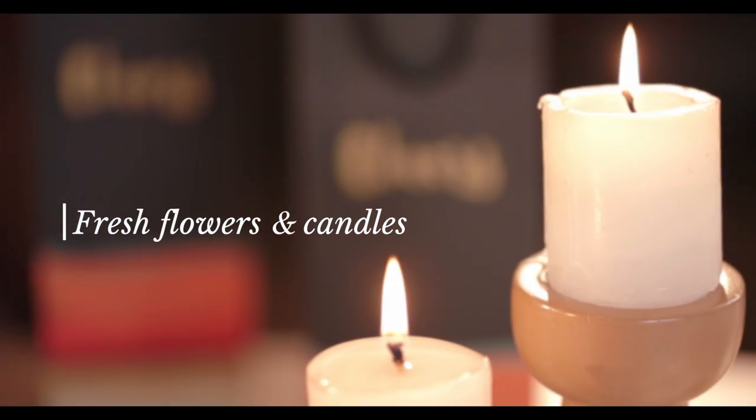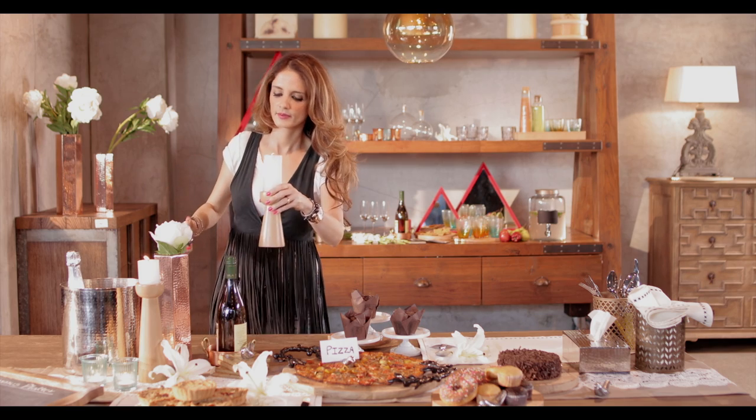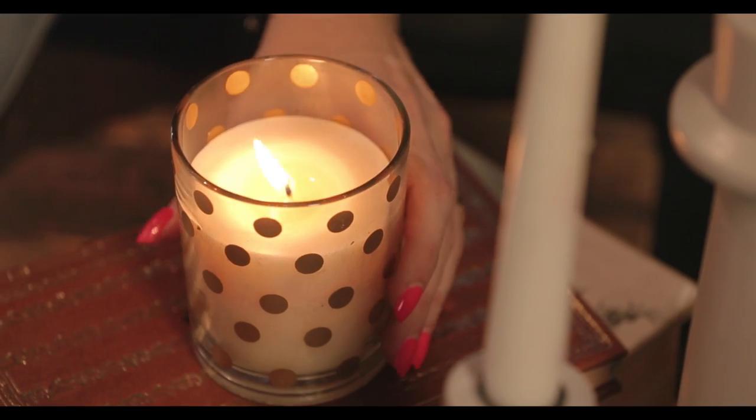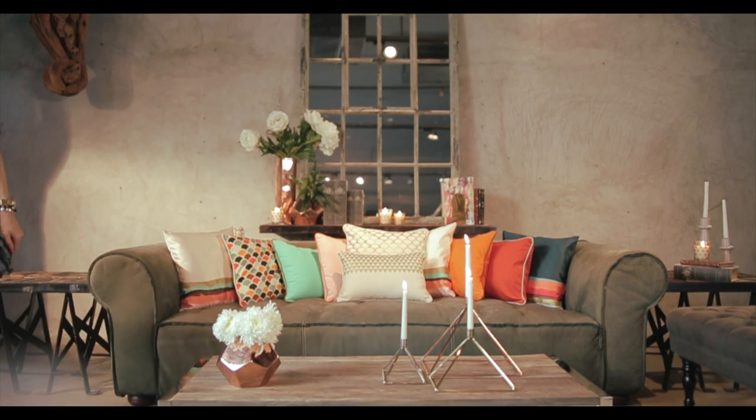Fresh flowers and candles are always a total party staple for me. It depends on the season — the flowers can change, the candles can change, but nothing creates an ambience quite so faultlessly.